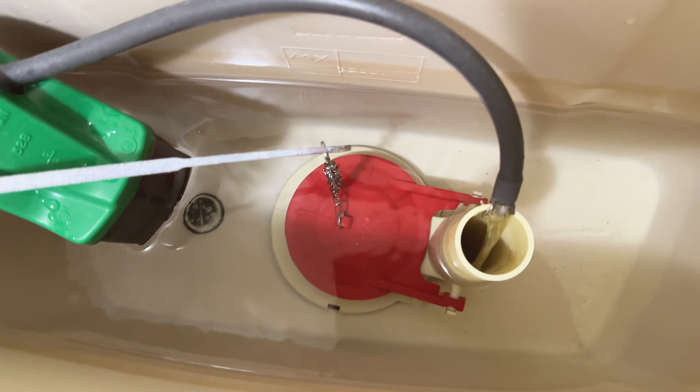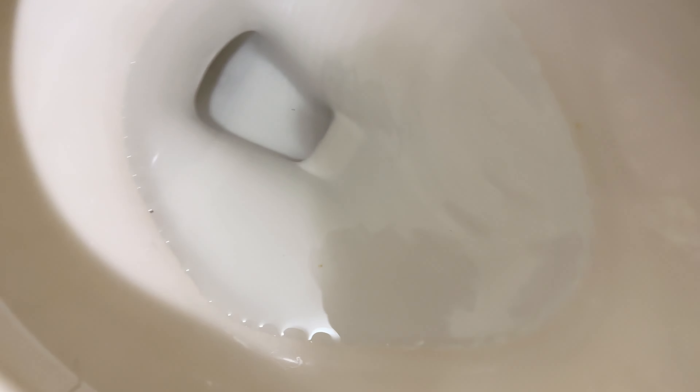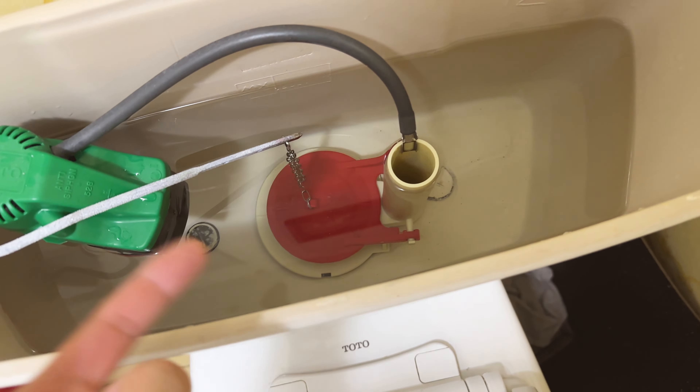I'm looking at the refill valve and it doesn't look like there's any water coming out, so we should be okay. I'm going to turn off the light and listen for any sound. And there is no weird sound — no water leaking sound from the flapper area. You know you did a good job when there's no more water leaking.